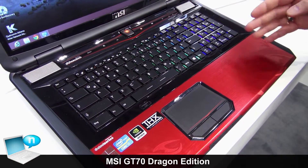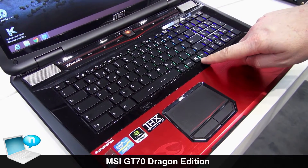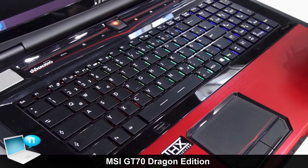Also very special for gamers is our special gaming keyboard. We moved the Windows key to the right hand side so it doesn't interrupt you when you use the gaming keys.